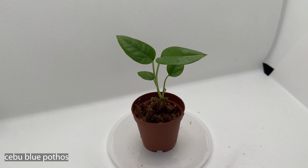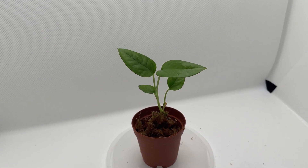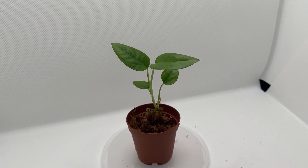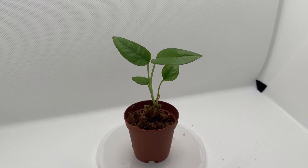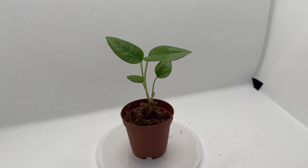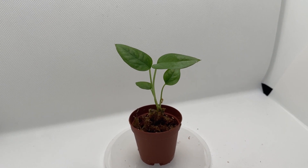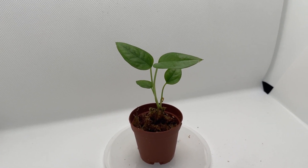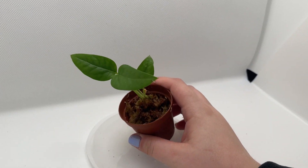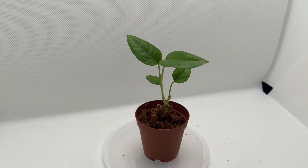This is a cutting from my bigger Cebu Blue Pothos that I have hanging in my bedroom. Usually when I take cuttings of that plant I can get them to start rooting in water, but anytime I transfer them to soil they just end up yellowing and dying, and I don't know why. This one I'm rooting in moss. I've rooted a couple cuttings to be able to trade them because they're really expensive in my area still, and I sometimes give away free cuttings whenever I sell a bigger plant. It seems to really like rooting in moss in my prop bin, so hopefully it just keeps growing well.